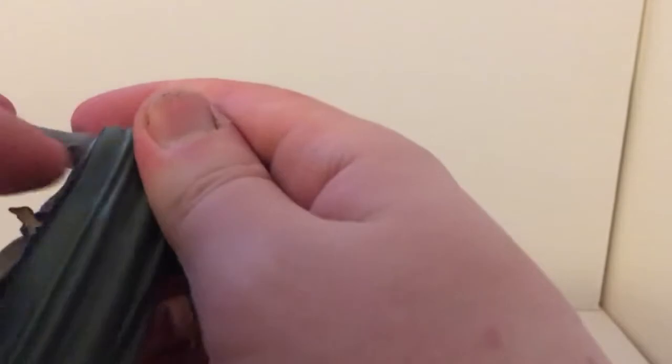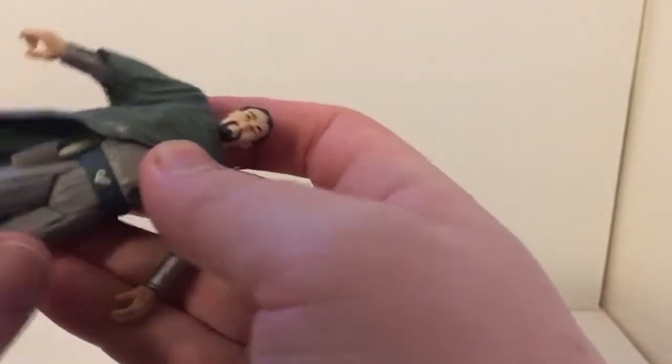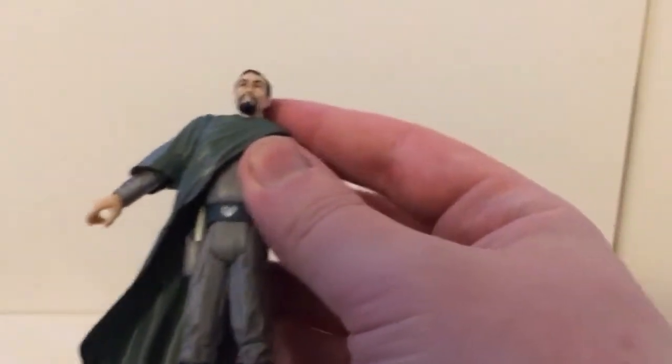Exceedingly difficult, actually, if I just turn the waist around. It kind of sticks out a bit — well, that's the way it works. He comes with this plastic robe that goes over him.